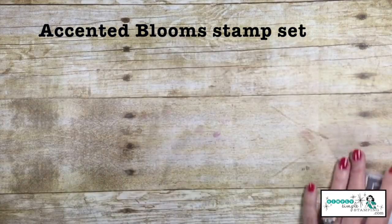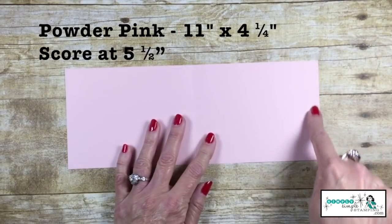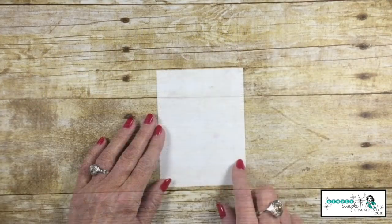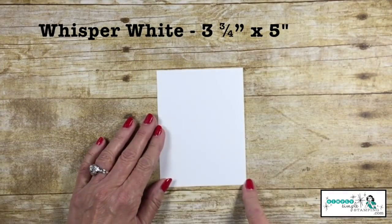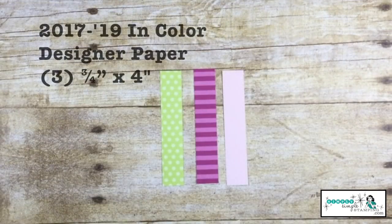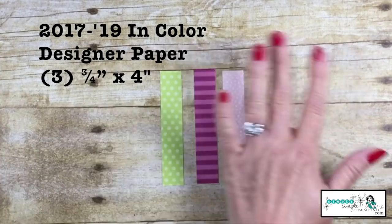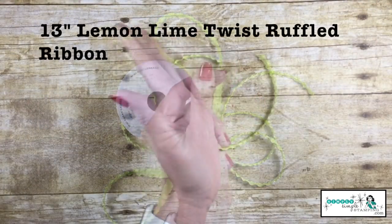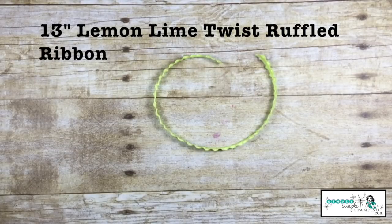We're also going to use some powder pink cardstock, 11 inches by 4.25 inches, scored at 5.5 inches. And a piece of Whisper White 3.75 by 5 inch and another little piece about 2.5 by 3.5. I'm going to be using in-color designer series paper, 3.25 inches by 4 — I've got 3 of those — and about 13 inches of the Lemon Lime Twist Ruffled Ribbon.